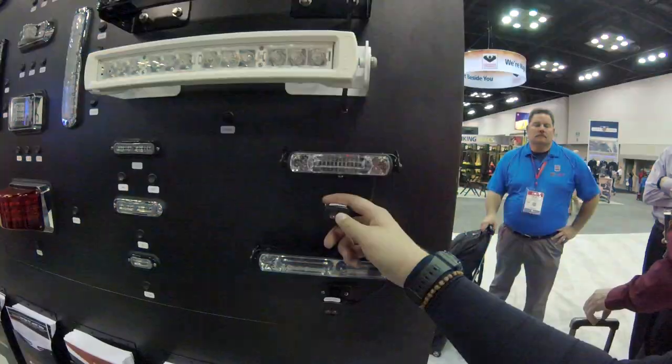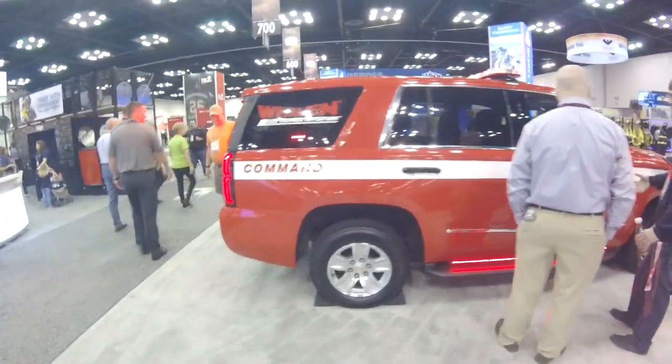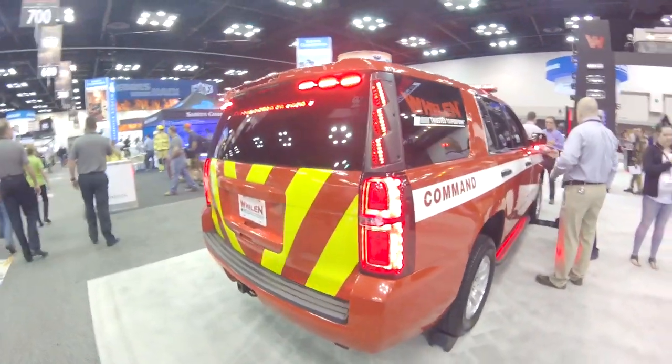I haven't seen the back of this thing — it probably has a few features. I don't know. Tori.